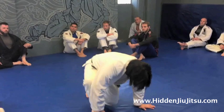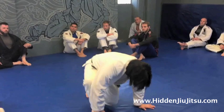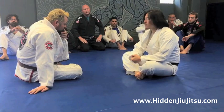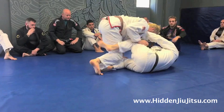We're going to talk about what happens once your guard gets passed. Normally people end up taking the cross-side position. So you're going around and you go to pass my guard — people are putting their hands here like this to defend, to keep their opponent away.